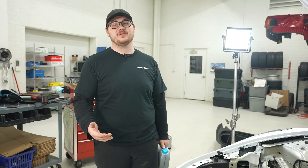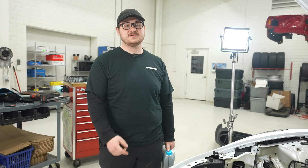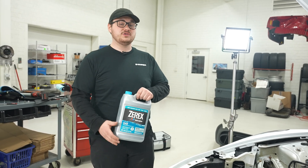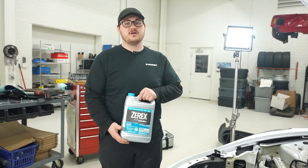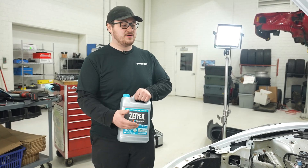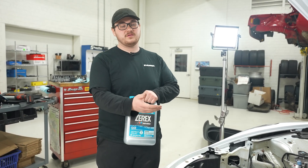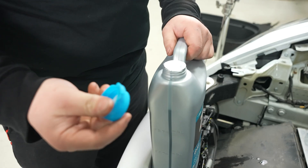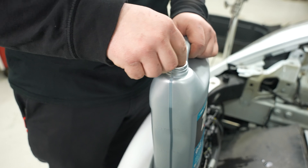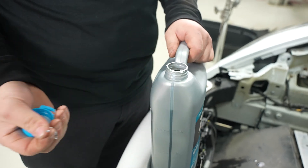Now that our Pierberg coolant pump is installed, we can fill our coolant reservoir. We're just going to top it off with Tesla-approved coolant. If you lose a little more coolant than we did during this procedure, you can follow Tesla documentation on how to properly bleed the system using the car's interface. A little tech tip: this tool can help you open the lid on these containers.